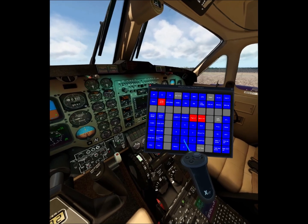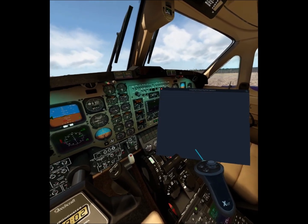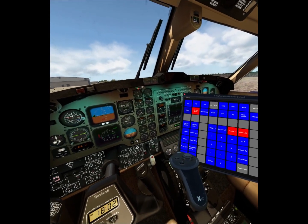You can even set the transponder. In VR it's challenging to twist those knobs, but here you can type it and this will get transferred. Transponder set to 1200.